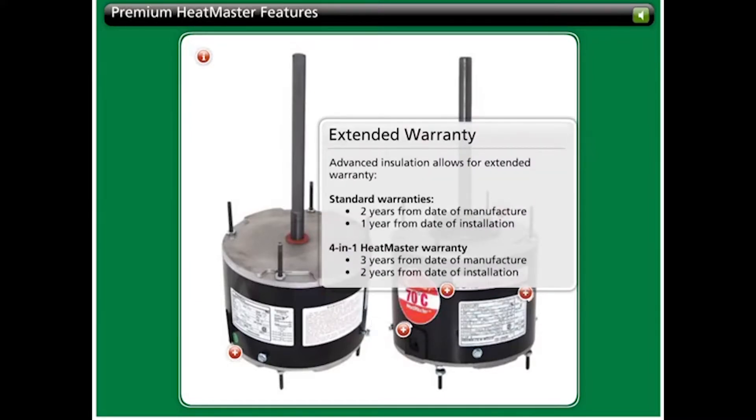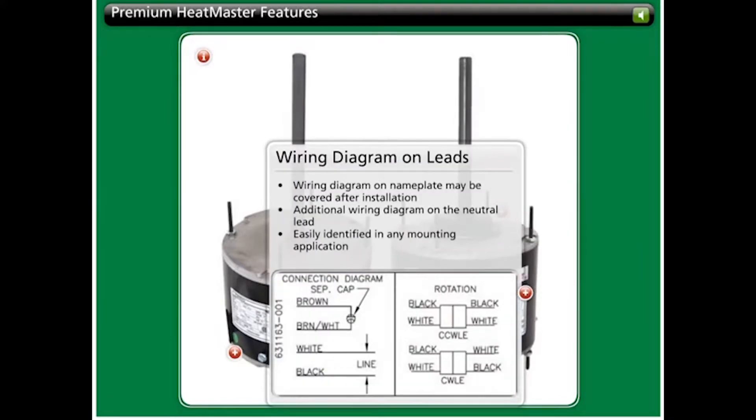The advanced insulation class allows an extended warranty. Standard warranties cover 2 years from the date of manufacture or 1 year from date of installation, while 4-in-1 Heatmaster motors offer a 3-year warranty from date of manufacture or a 2-year warranty from date of installation. Heatmaster motors also have an additional wiring diagram on the neutral lead, allowing it to be easily identified in any application, since the nameplate diagram may be covered after installation.